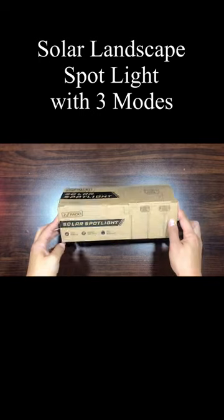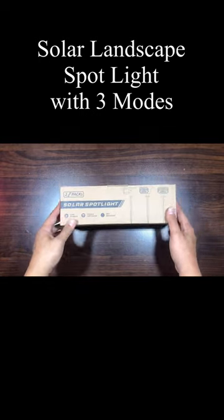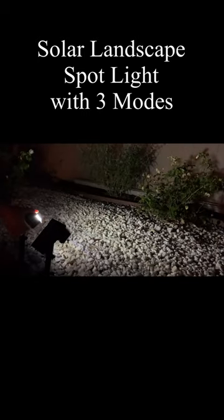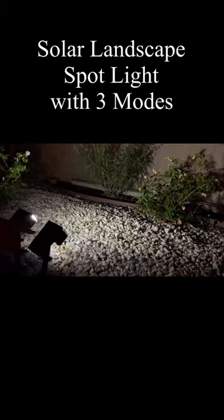This is the Solar Landscape Spotlight. This is a great alternative to traditional wired lights and a good addition for outdoor use with security.